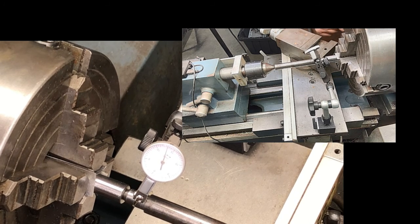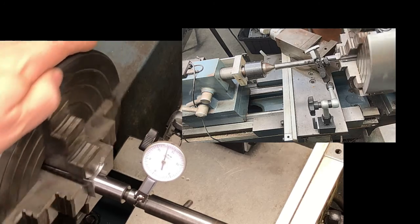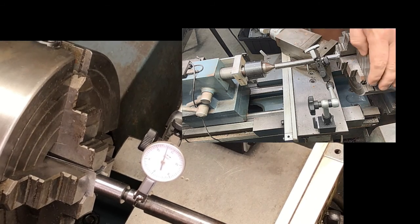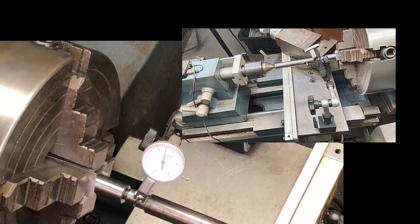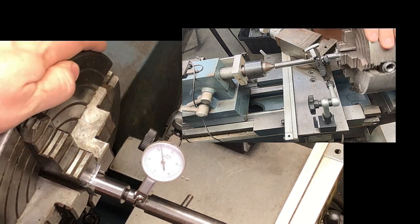Our indicator is all set up on our barrel centering device, and now we're going to go around and tighten it up until the needle basically stops moving. This particular dial indicator has half-thousandths increments on it, which makes it much easier to dial in and make sure it's true.